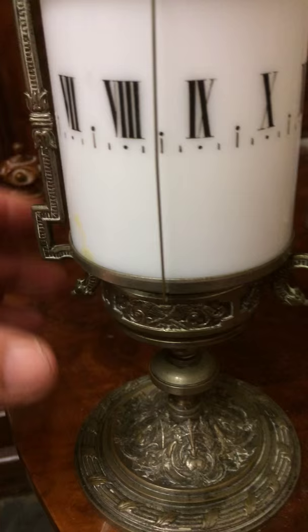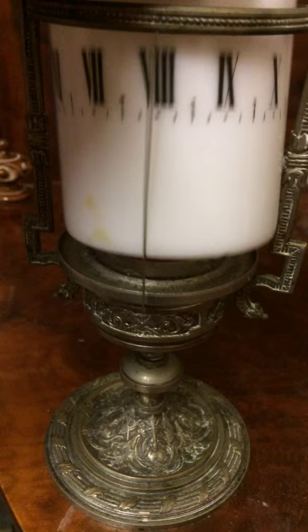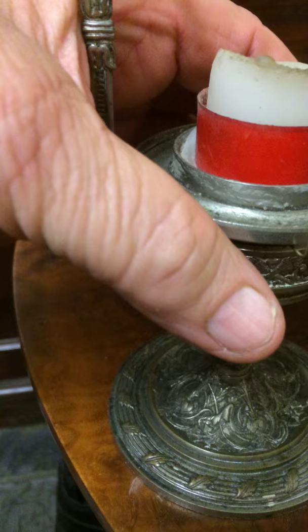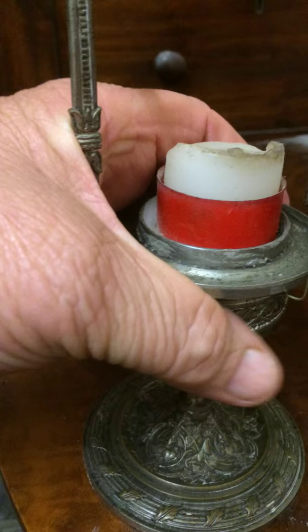I'll try and lift this off here without dropping it. You can see where the candle goes inside. That plate with the candle on will lift off — let me see if we can get it off without pulling everything else apart. With one hand, I can't do it.